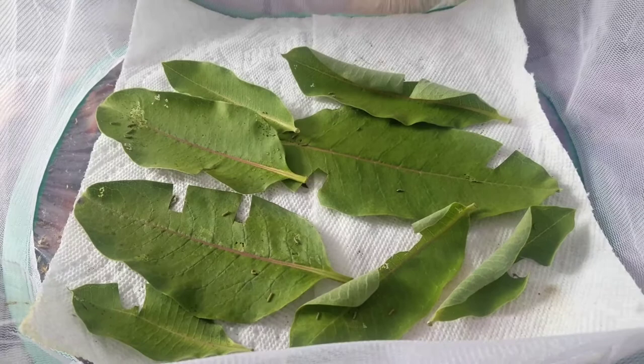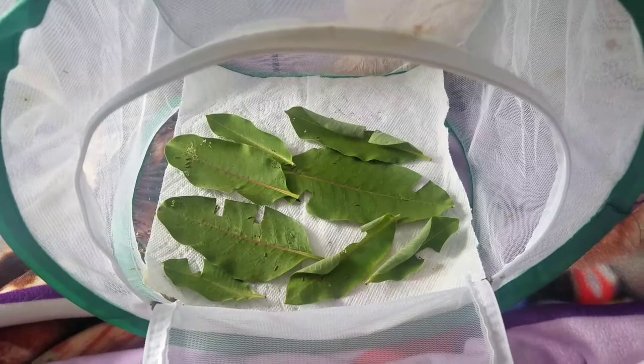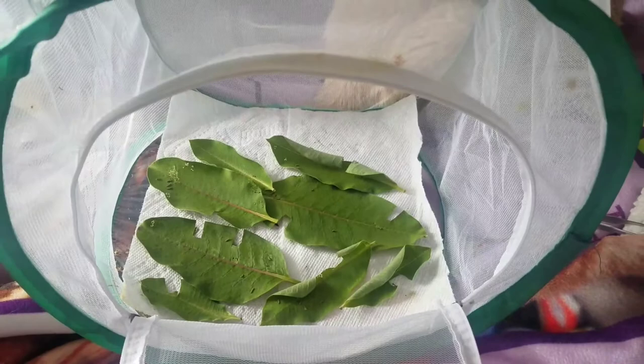This container is an air net container. The container I used last year was just a plastic container with holes, and there was way more likely a chance for mold and stuff to grow in those kinds of containers than in this one that's all open. I've also been keeping my ceiling fan going so it circulates air through this. Anyway guys, I hope you enjoyed this episode, thank you for watching and have a good rest of your day.